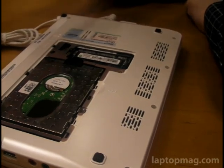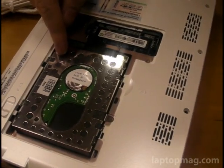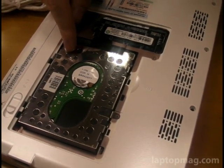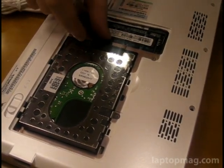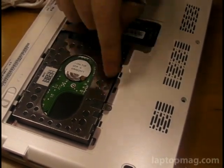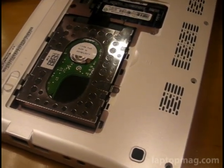Here's a standard 2.5 inch 5400 RPM hard drive, so very easy to swap out the hard drive should you want to. In fact, it looks like, at least in ours, it doesn't even have a screw holding it in place. Real easy.